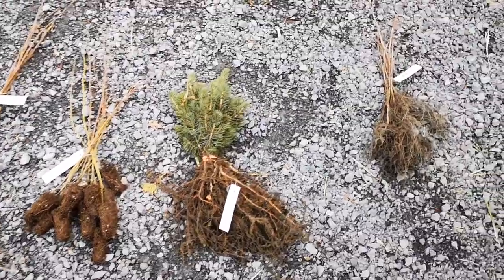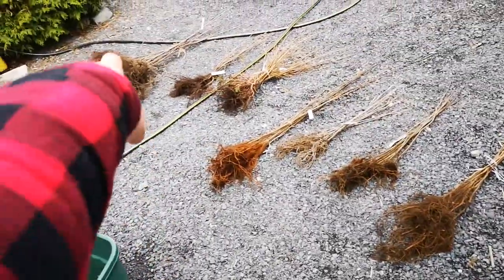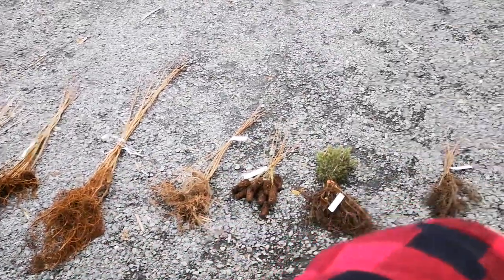And the highbush cranberries. All right, so there we have it. That's 10, 20, 30, 40, 50, 60, 70, 80, 90, 100, 110 — all counted out.